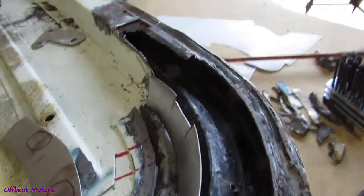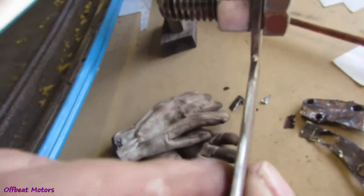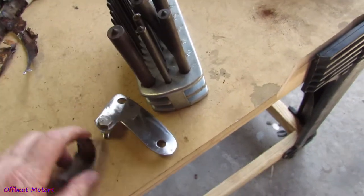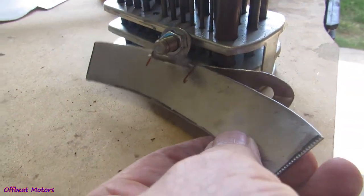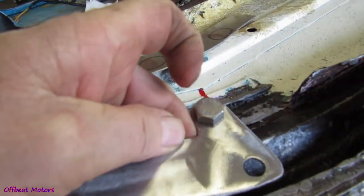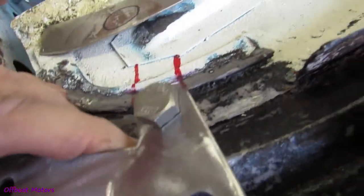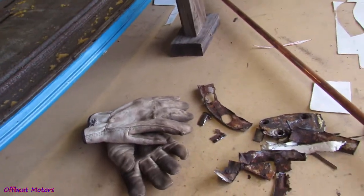Alright, today we get to weld that in. Cut that slot for a reason — that slot allows this here. That's kind of hard one-handed, but I'll get a rough idea. Prop that up like that. That slot allows that to slide in and out sideways, because that's going to be positioned in here like that. We're just gonna float in here right here, and it'll be moving this way and this way. Alright, we'll get back to work here.